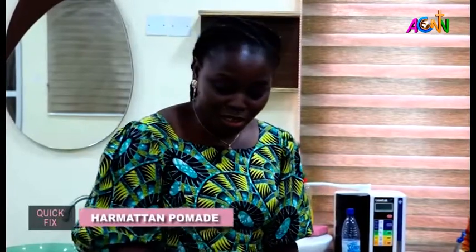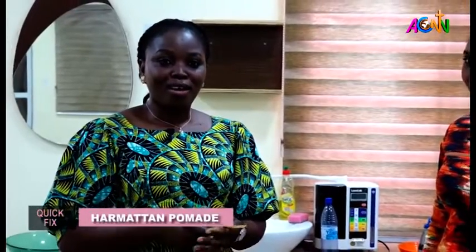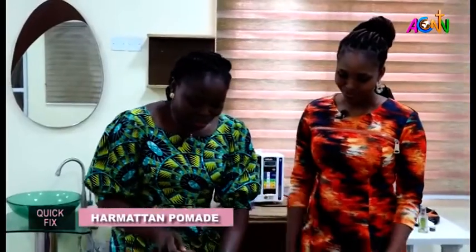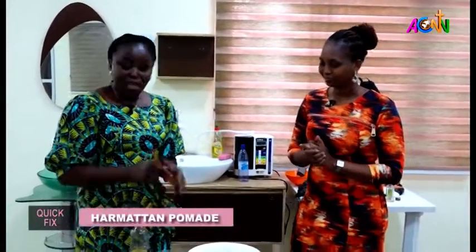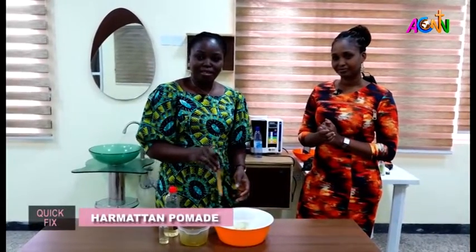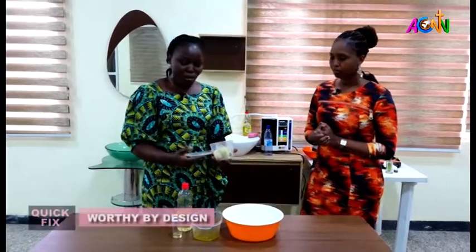I love the lavender fragrance because it smells like flowers, so when you mix it in your pomade, wherever you go you have this aura around you that is very inviting. To start the process, we're going to need a spatula to stir the shea butter, and then to melt it we're going to need hot water.